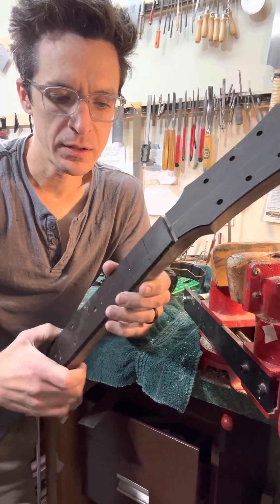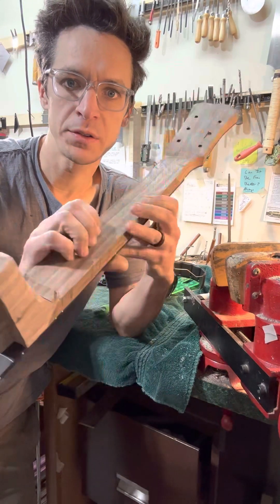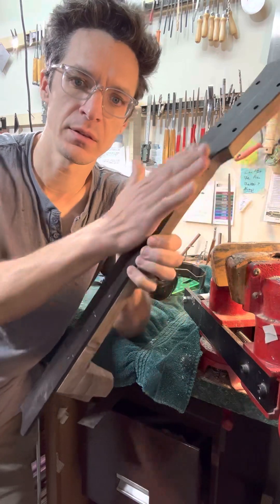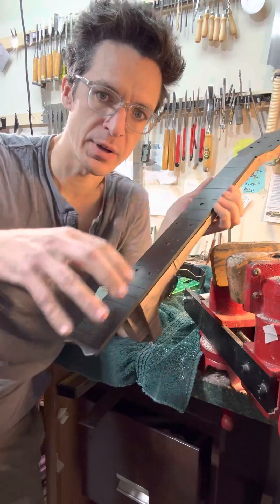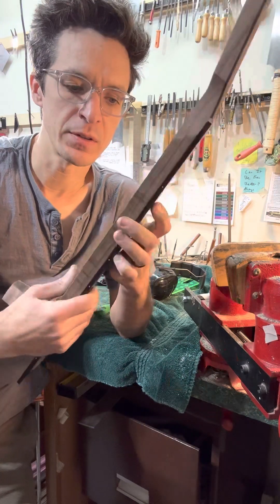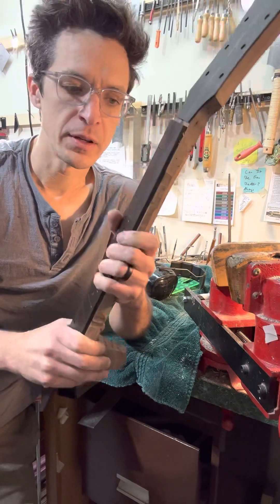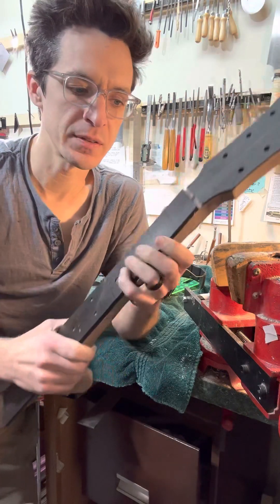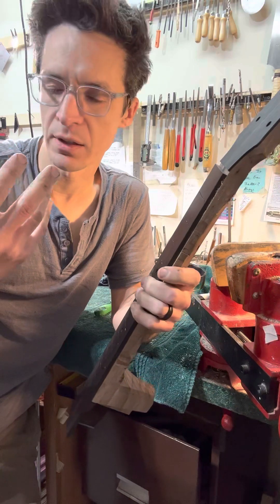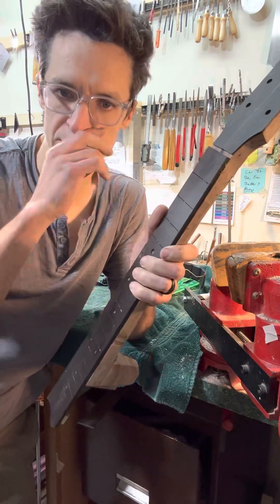I'm working on this guitar neck. I always like to have the fingerboard glued onto the neck before carving. I know there are different trains of thought — attach the neck, level things between the neck and the body, then attach the fingerboard — but I like having it all connected so I can feel the actual thickness as I carve. I think it's easier when it's off the body, and if you have the angles dialed in and the neck joint correct, it shouldn't be too much of an issue.